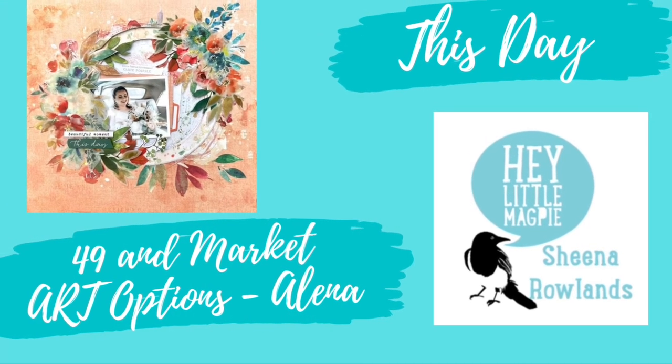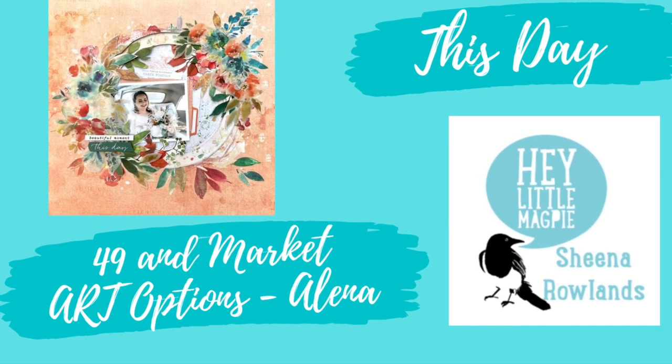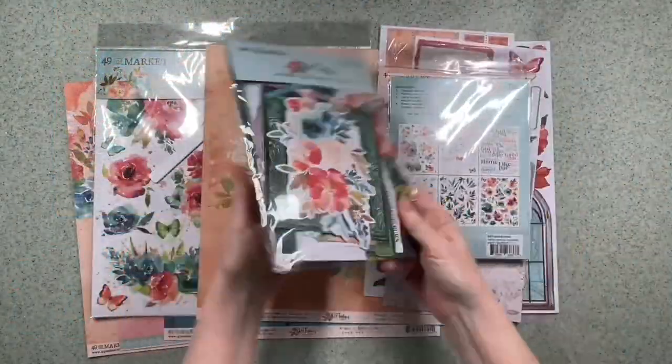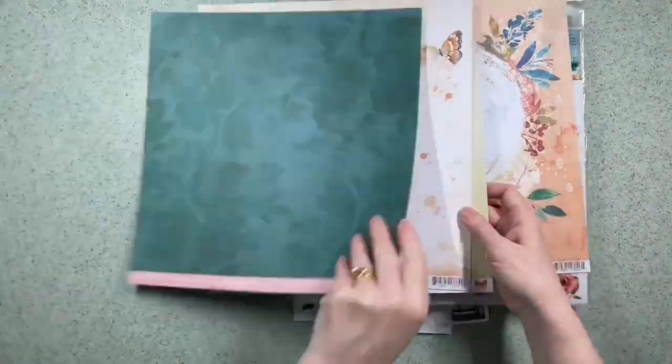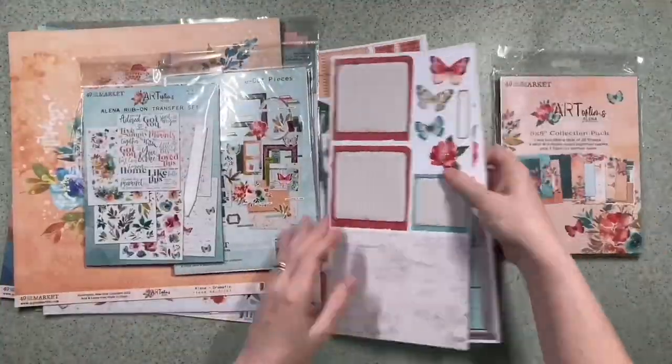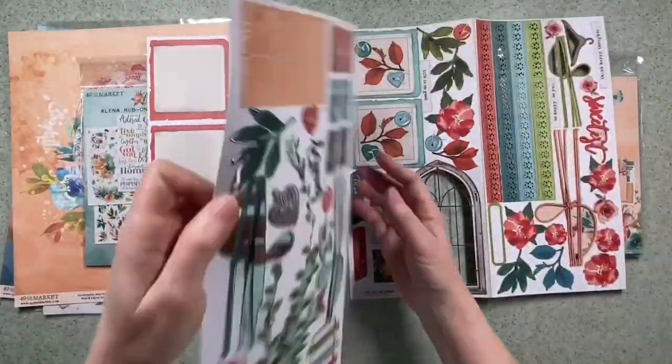Hi there, this is Sheena Rowlands and today I'm sharing my latest layout for Hey Little Magpie. For this layout I'm using the 49er Market Art Options Alina, which I'm just showing you there. A beautiful range, and I did get all the bits and pieces to go with it because I thought I'm going to make the most of it.